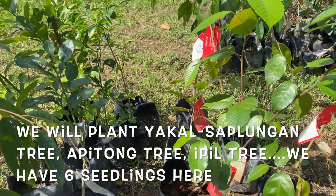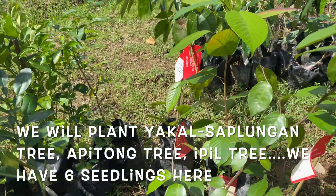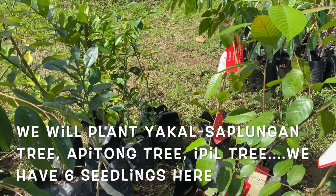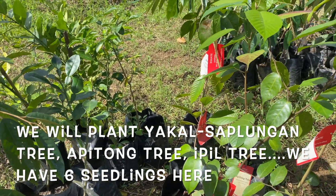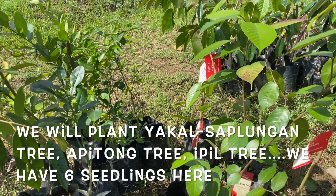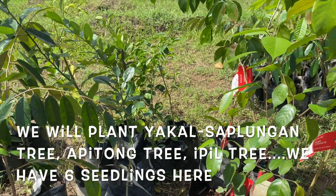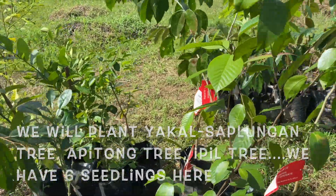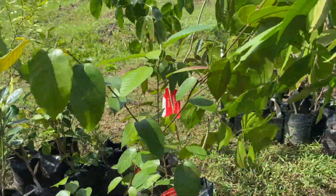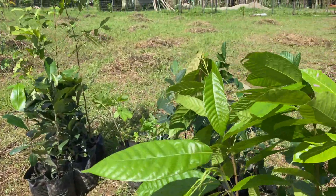So in the riverside, at a distance of almost 8 to 10 meters, on the fence — on the riverside — I will plant these native trees. They will grow big in the future. And I have also a kamagong.